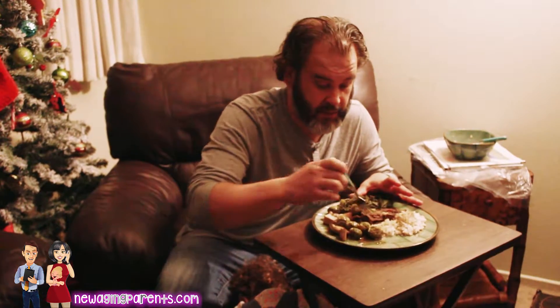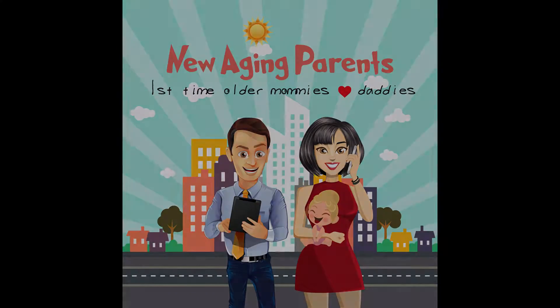It is absolutely delicious — it's excellent. I love bulgogi. It's delicious, and I want to make sure I have what I need to go ahead and prepare this for you.